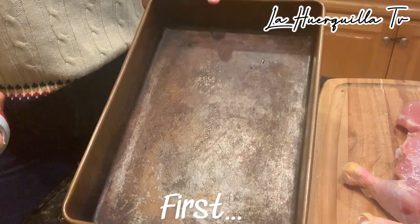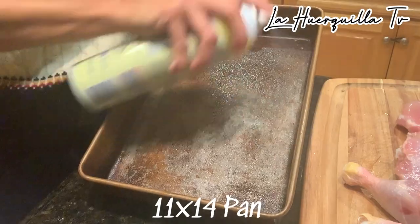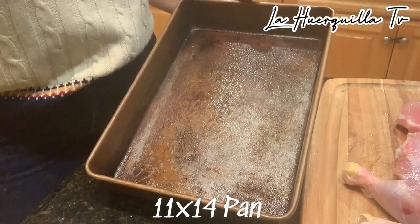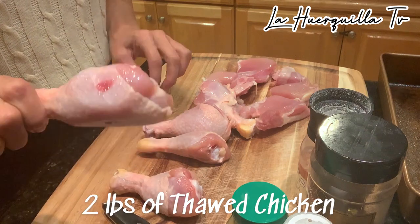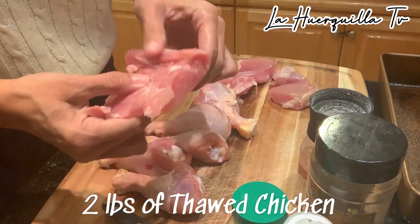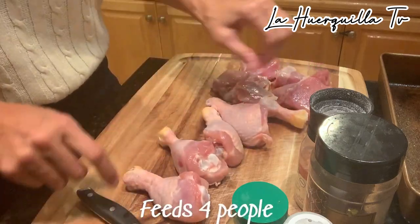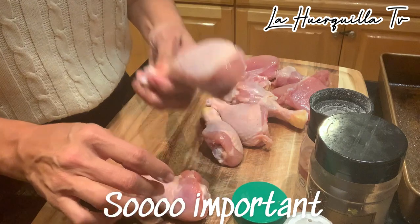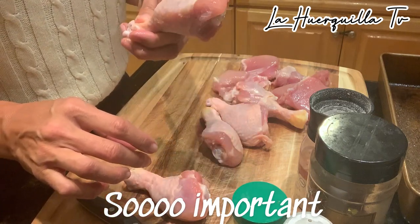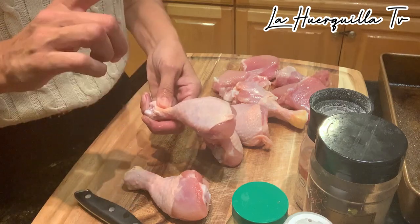First thing we're going to do is take our 11 by 14 pan and give it a nice little spray with some cooking oil. I'm going to use some drumsticks — you can use some thighs, and you can also use some filets. It's about two pounds of chicken. You want to try to grab organic, cage-free, range-free organic chicken. No antibiotics, no steroids, no hormones.